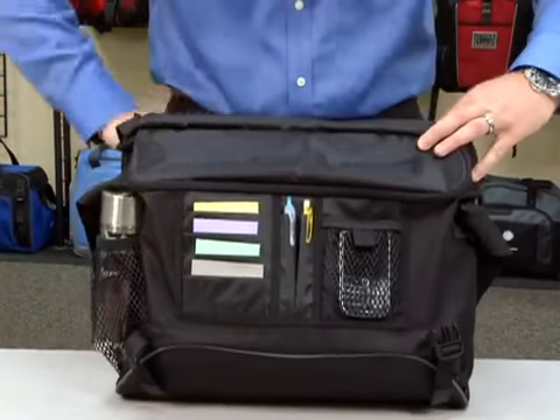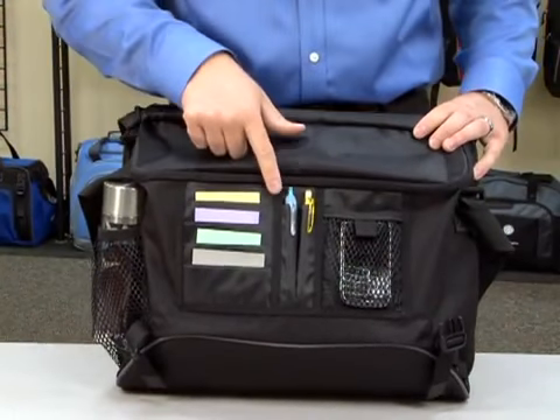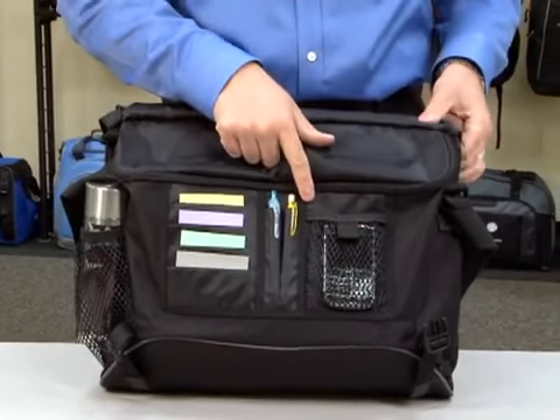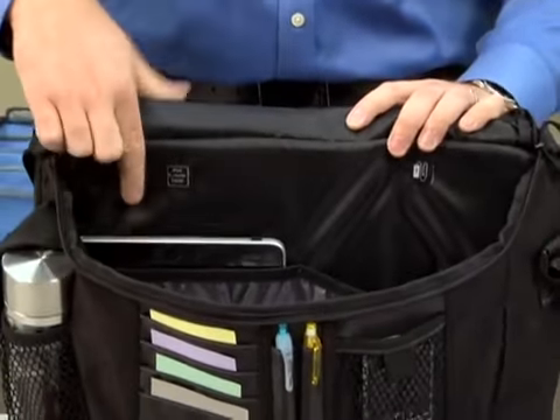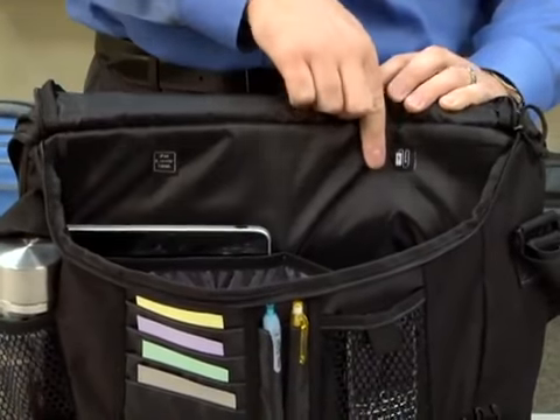Under the main flap, you have a spot for business cards, pens, and a mobile device. The large zippered main compartment features a padded sleeve for your e-reader or tablet and additional pockets for your technology accessories.